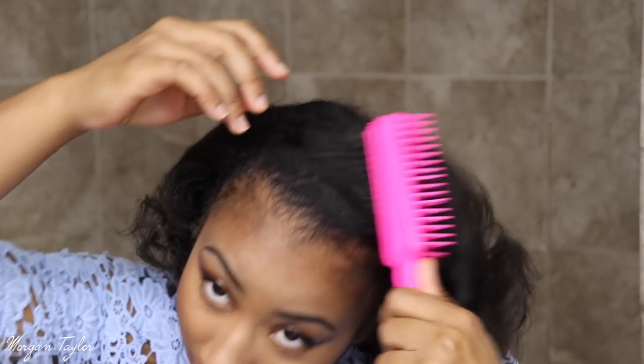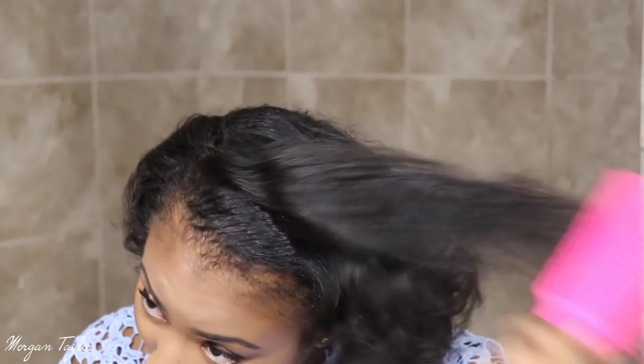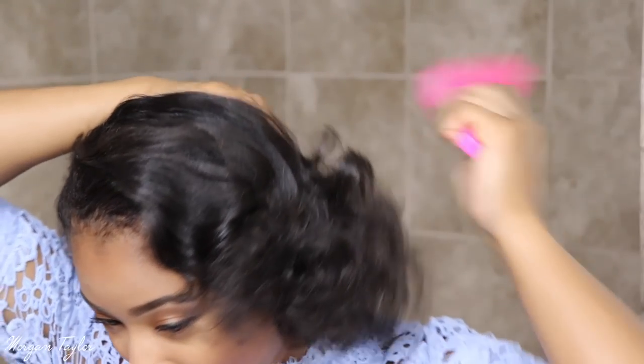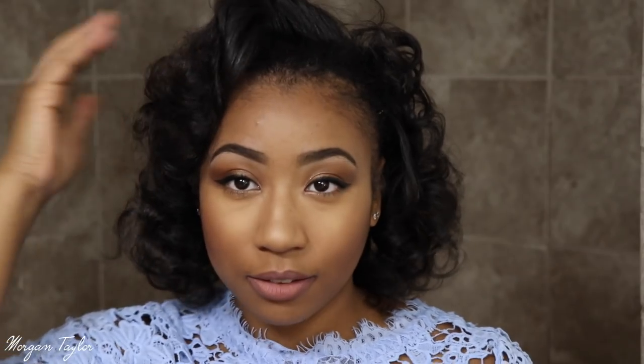This is so funny. And this line up here — the line of demarcation — I would have to flat iron out. Yeah, this is very interesting. I think if I flat iron this part out it wouldn't be so bad.